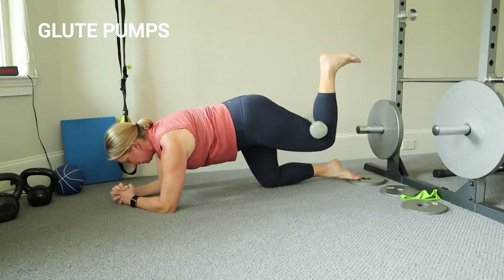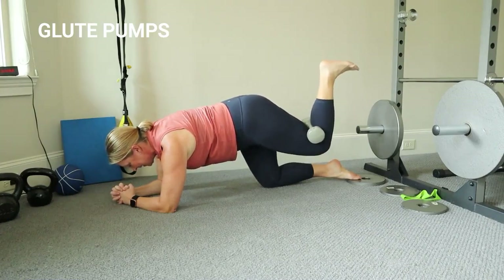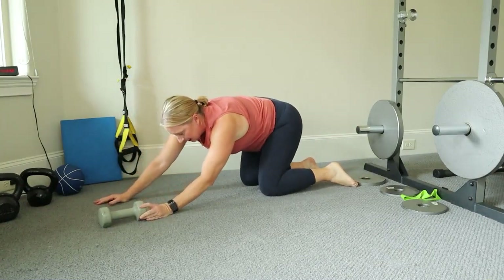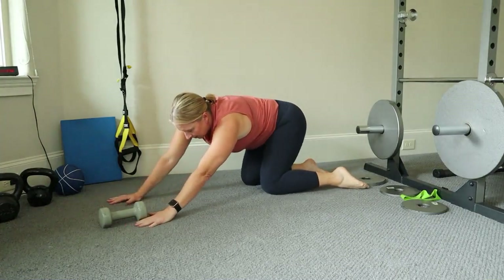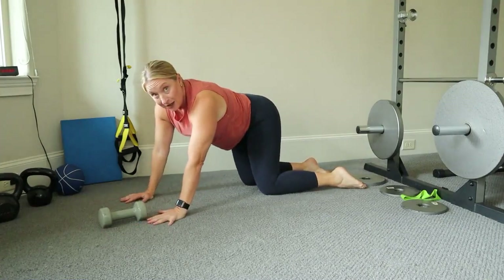Watch that hip — keep it right above your knee, not leaning in. Good job! Take that down and let's stretch out. I like to take my hips side to side. You can make a circle or a half moon if you want. Respond to what you need.